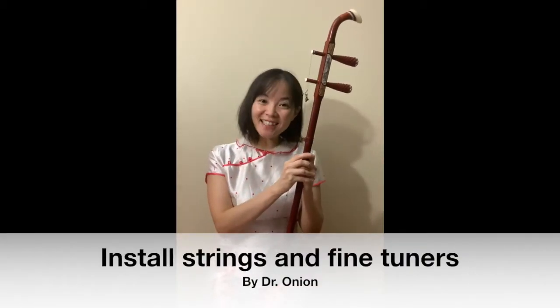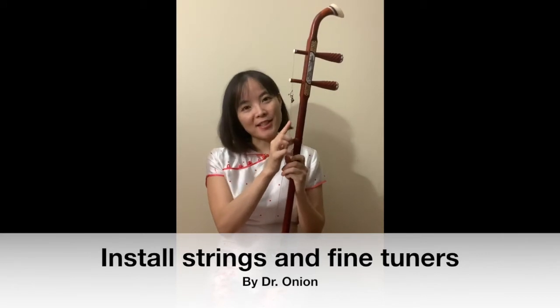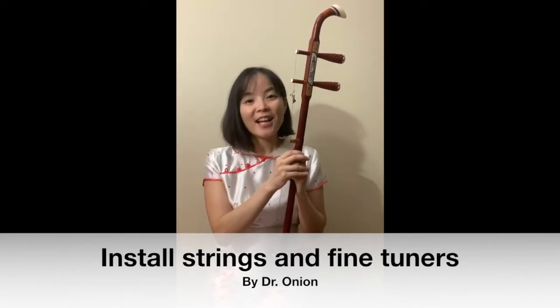Aloha, I'm Dr. Anien. I'm going to talk about how to install the strings and the fine tuners on the Erhu.